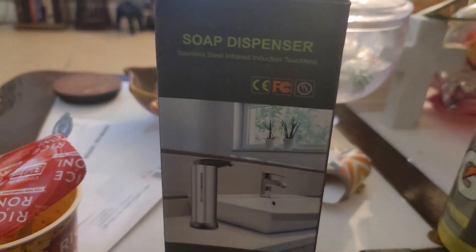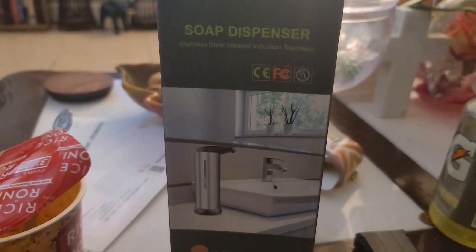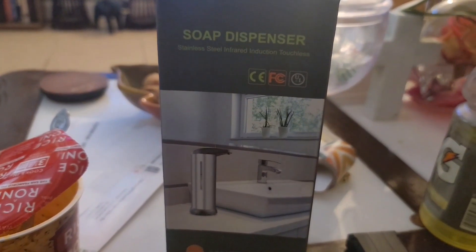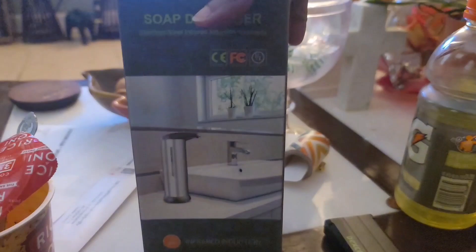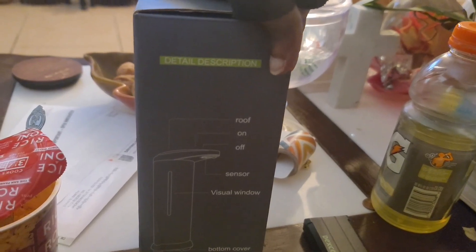So I got this thing right here - a soap dispenser. It was $15. It says a stainless steel infrared induction touchless soap dispenser. I saw one of these and I was going to get one on Amazon, but it was almost $30.